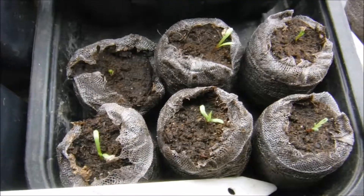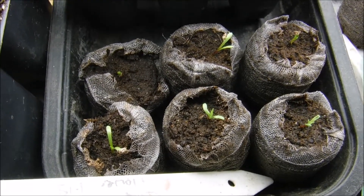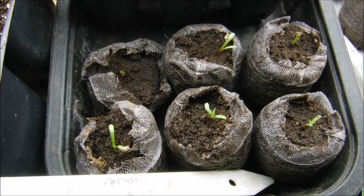You may feed them with whatever you choose — I just prefer the Miracle-Gro. That's what I've used for years and it's what works best for me.